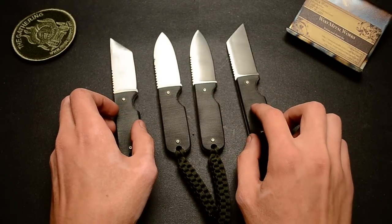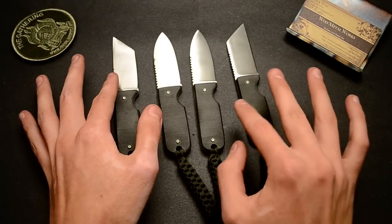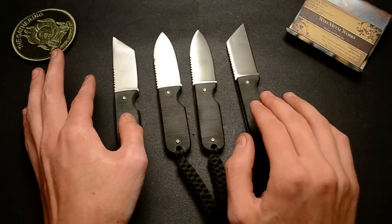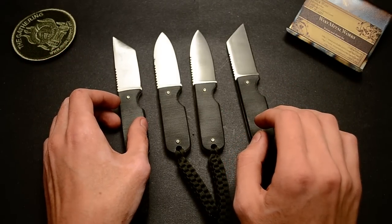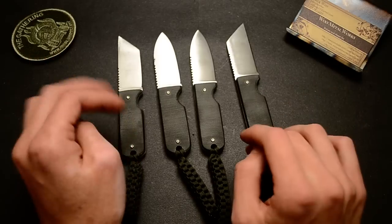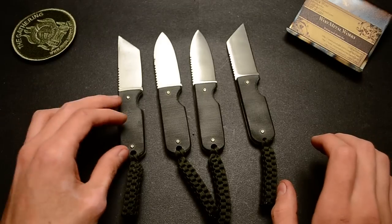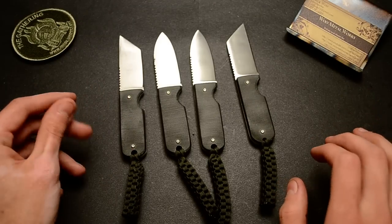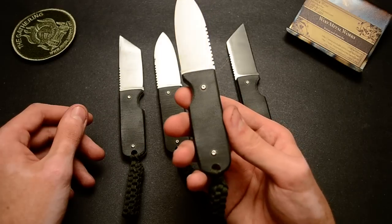I think I prefer the Warncliffe — the grinding is easier and the Tanto is kind of tricky to work with. It was my first time, but I think it turned out well. As you can see, there's the normal Spear Point, my favorite version.